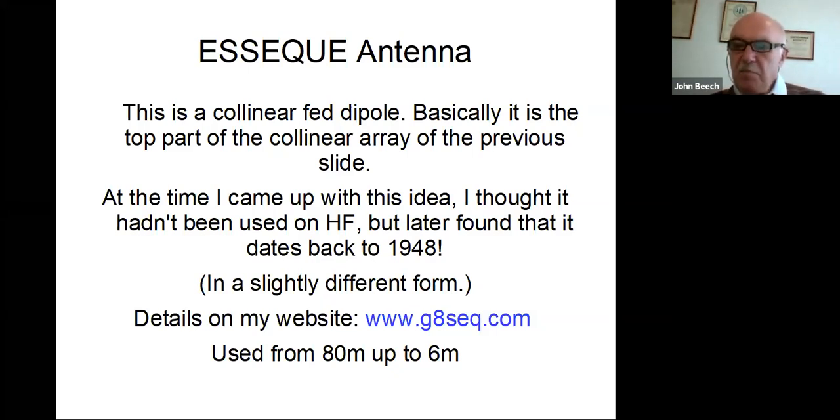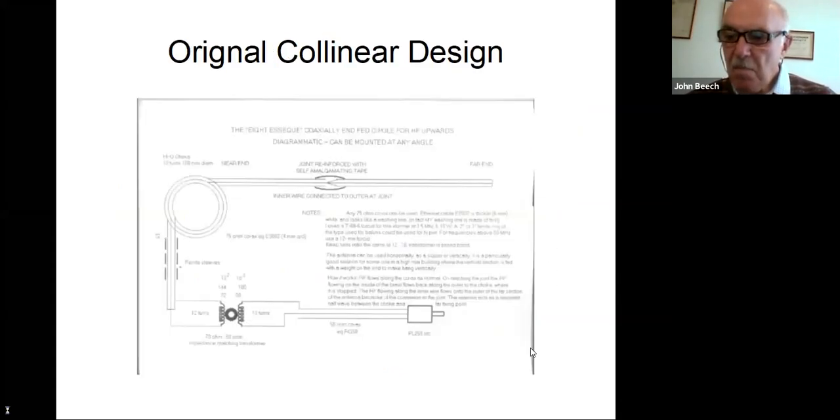I'm not convinced that baluns actually do what they say they do. I think most times when people fit baluns, all they're actually doing is fitting an impedance matching device or transformer. At the time when I came up with this idea, I thought it was something completely new — it hadn't been used on HF. I'd seen it used on VHF, but subsequently I found out it dates back to 1948. And as luck would have it, at the time I published it in Sprat, someone else came up with the same idea but implemented it slightly differently — he actually probed into the coax and connected a variable capacitor to the center conductor, and I didn't like the idea of that at all. Someone else in the States published something in QST which looked very similar to my antenna but used traps to make it multi-band. If you're interested in these antennas, the information's on my website.